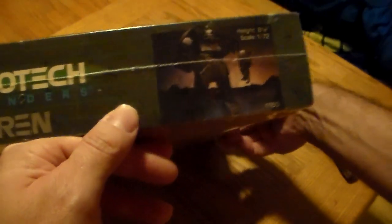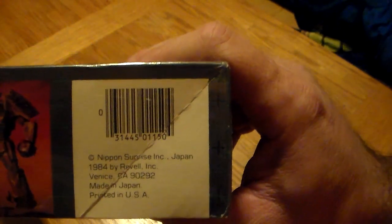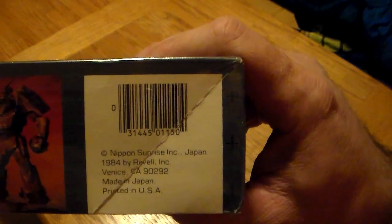Pretty cool. This thing's in excellent shape — the box is in excellent shape too, you really don't see them like this a whole lot. It's beautiful. It's 1:72 scale, height is 8 and 1/8 inch when it's built. 1984, man — how awesome is that?